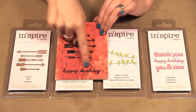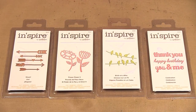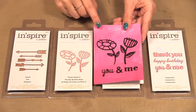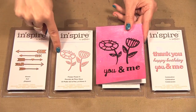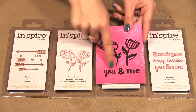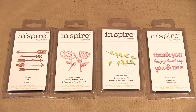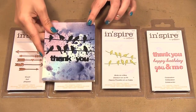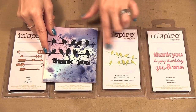I used the Happy Birthday from the celebration set, and here are the two flowers from the Flower Power set. Then I added 'You and Me' from the celebration set. Here I used the birds on a wire with the 'Thank You'.